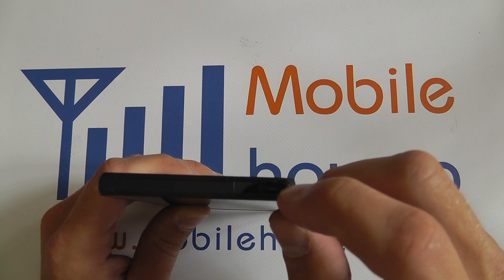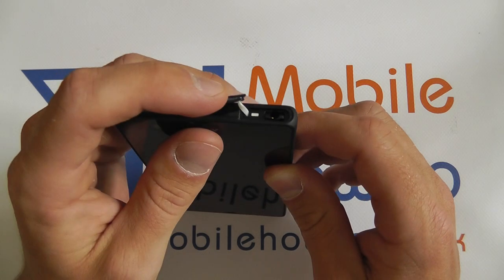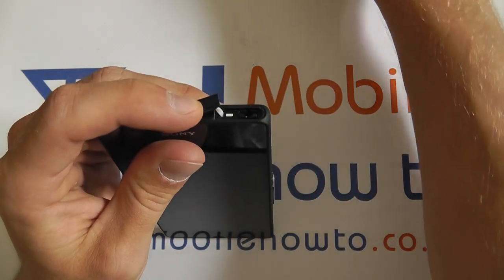Using your nail, you can pick open the port, like so. Once opened, you can then connect the headphone cable.